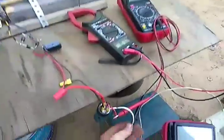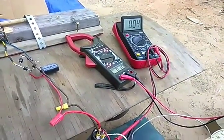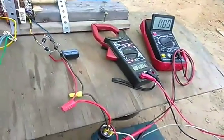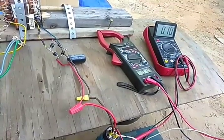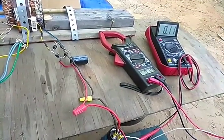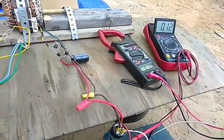Eight volts right there. Like I said, I can short this out and it just builds right back up — it'll go all the way back up. After running it for a couple of minutes it'll build up a couple of volts — almost two volts. I think it was 1.65 the very first time, but I've been messing with it quite a bit.